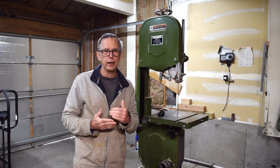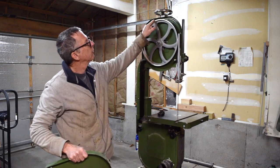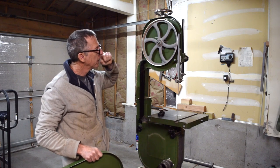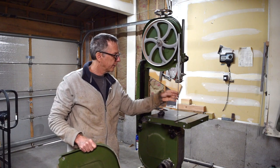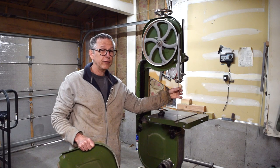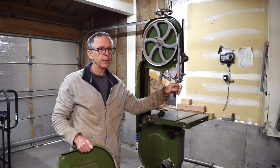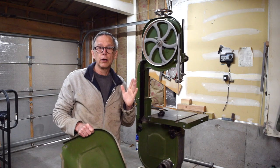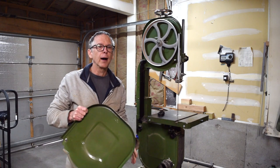Bandsaws have to be maintained on a regular basis — it's not just cleaning out the dust. You'll occasionally have to replace the rubber or urethane tires that run around the outside of the wheel, replace your guides periodically, and check the blade adjustment to make sure it doesn't wander or twist. Blades also have to be replaced periodically. The last thing you want is for the blade to wander because it got dull while you're cutting an expensive piece of figured wood for a guitar top.